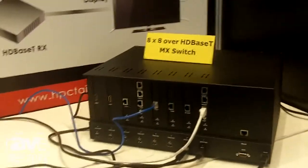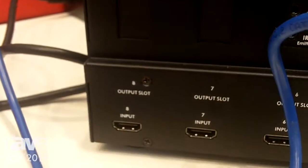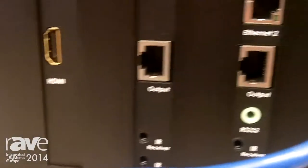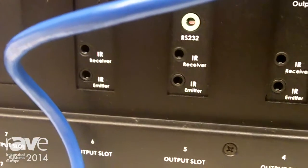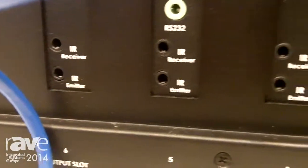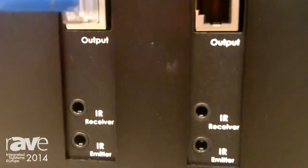I'd like to introduce our new product: the 8x8 HDBaseT matrix switch. As you can see, this is our HDMI input — we have 8 inputs. On the output side, we can have HDMI output, and also HDBaseT output with bi-directional IR, RS-232, and an Ethernet port. The customer can choose whatever output they want, or do different combinations. That's what makes this product most interesting.